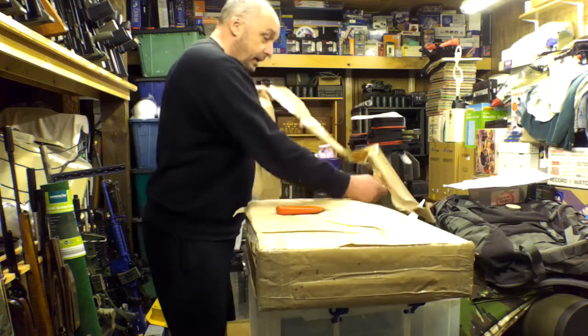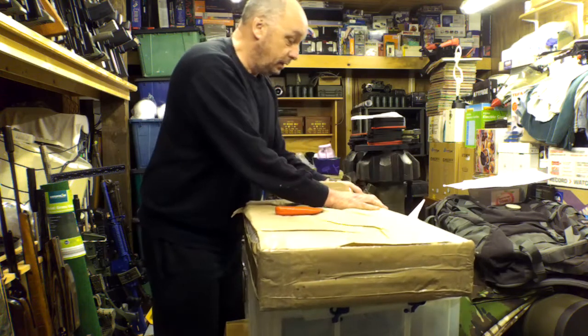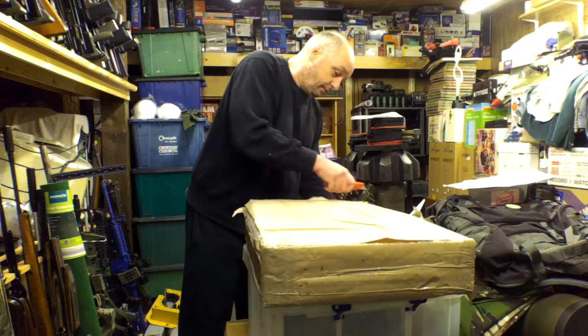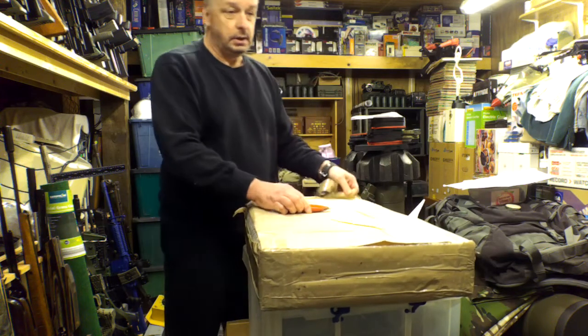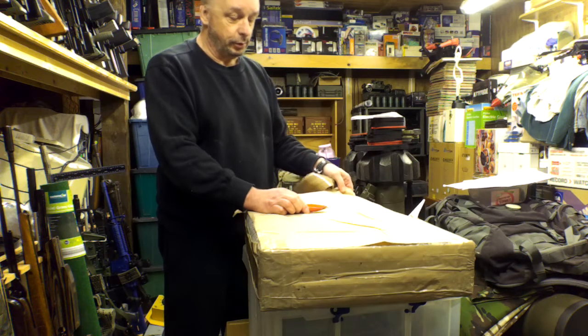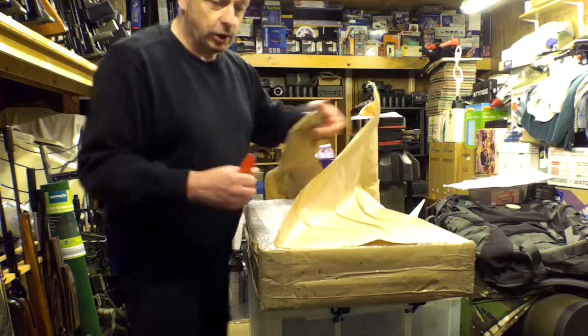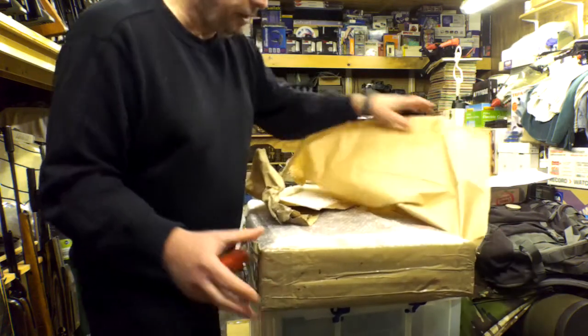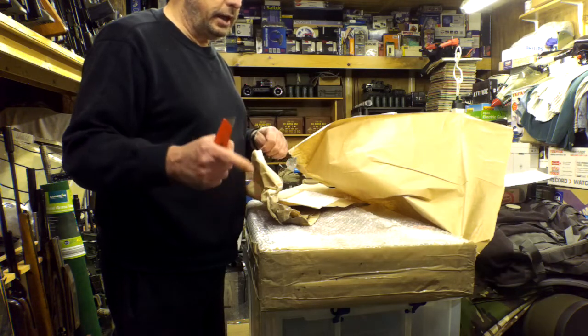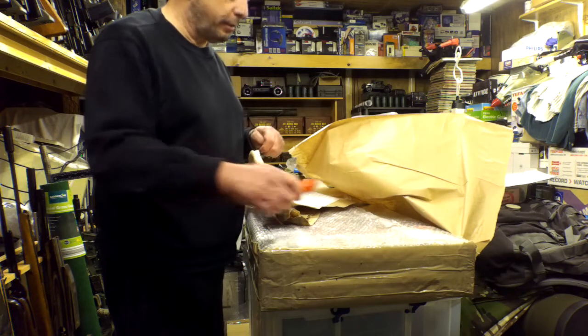You can buy a refurbished one of these for — I think it was £459. Have a look on eBay. This is the NV2, so this is the Numark NV2, obviously an upgrade from the NV.